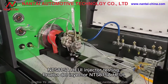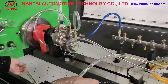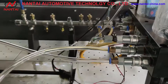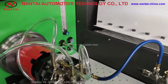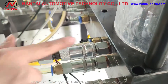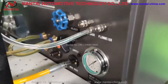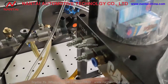NTS 815A HEUI Injector Testing. Diesel in. Diesel out. Oil intake. HEUI in. Oil measurement.